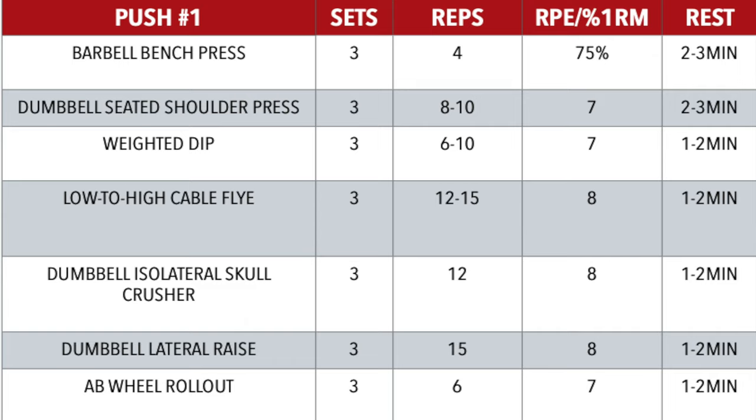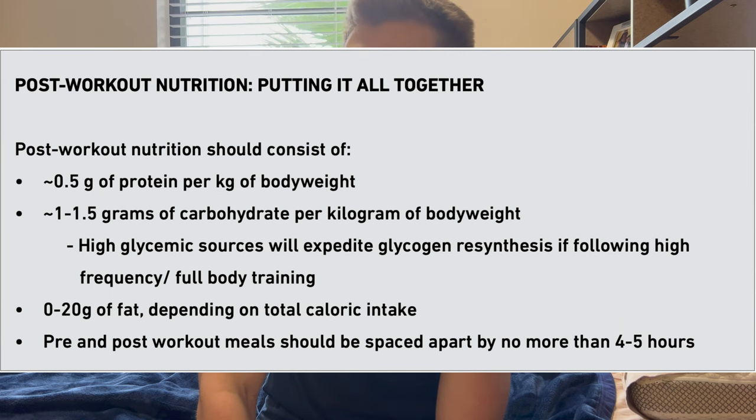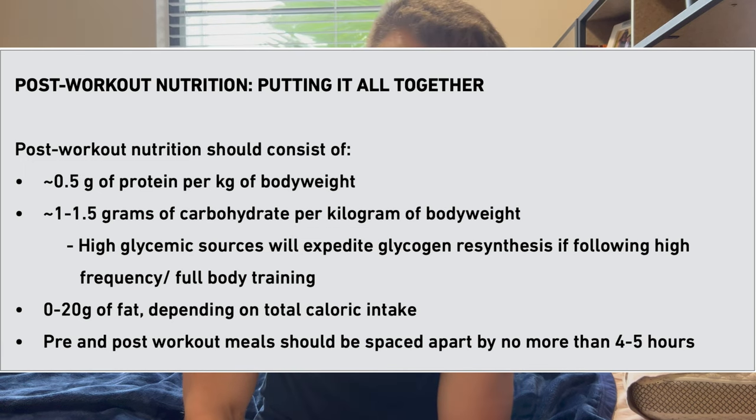There is no such thing as a 30-minute anabolic window after your workout — that is just not true. You have an anabolic window of up to four hours from your pre-workout meal. If you work out fasted, then yes, the window is more critical. But I'm starving because I just get hungry after workouts, so I'm going to warm up my meal, which does fit the post-workout nutrition guidelines.